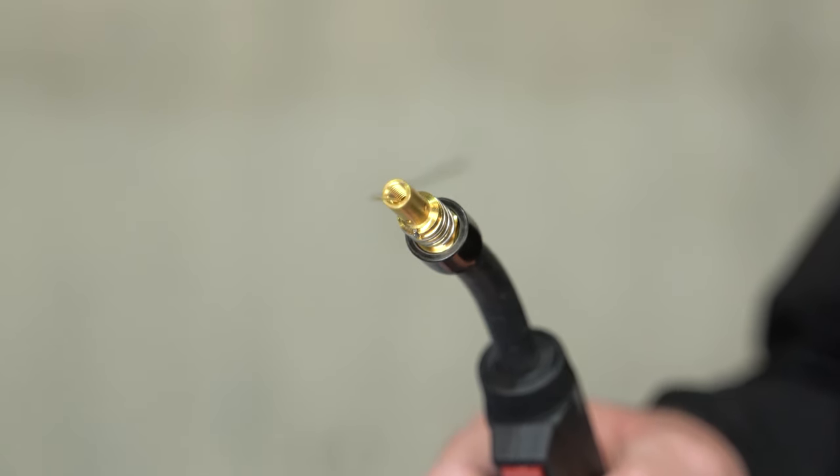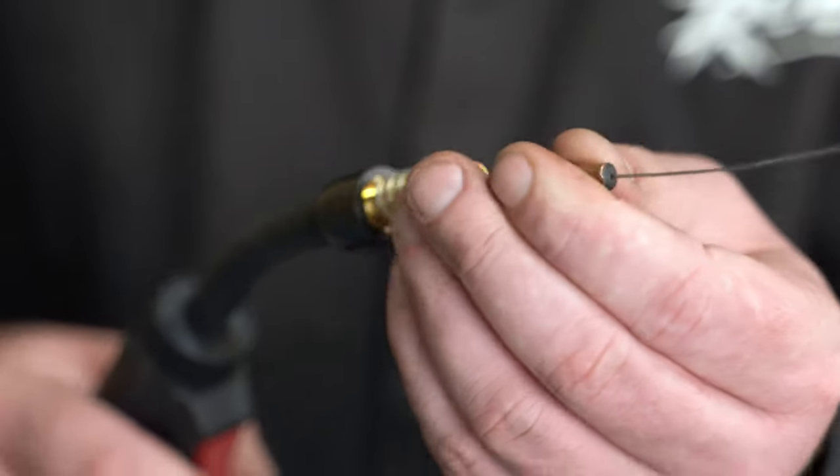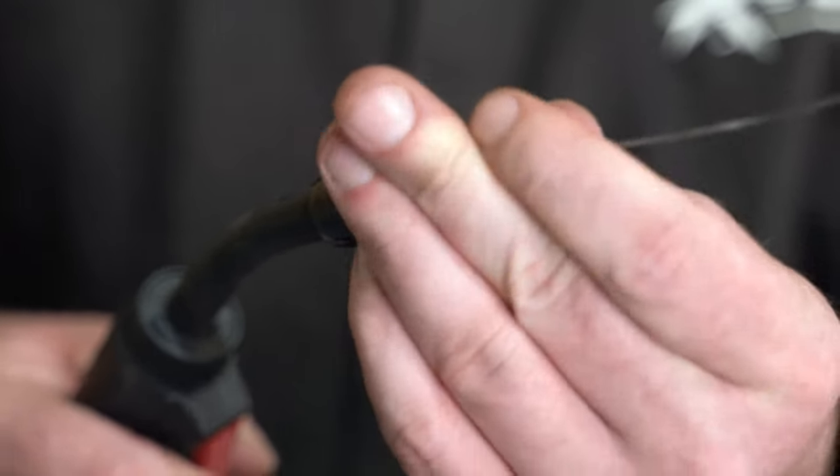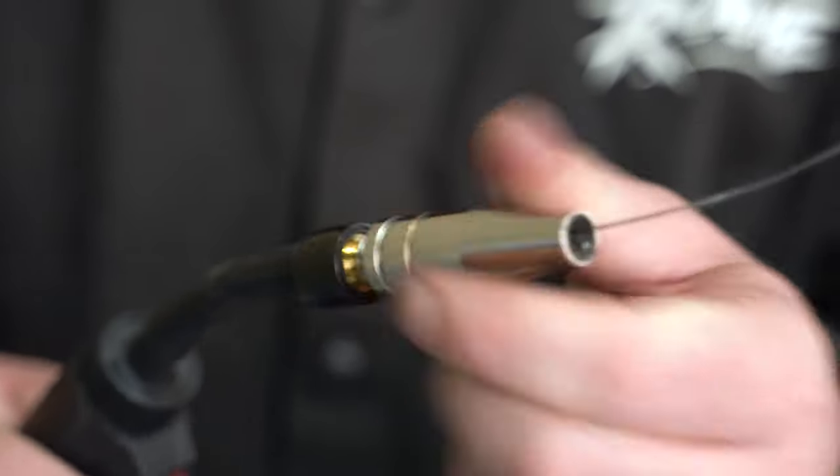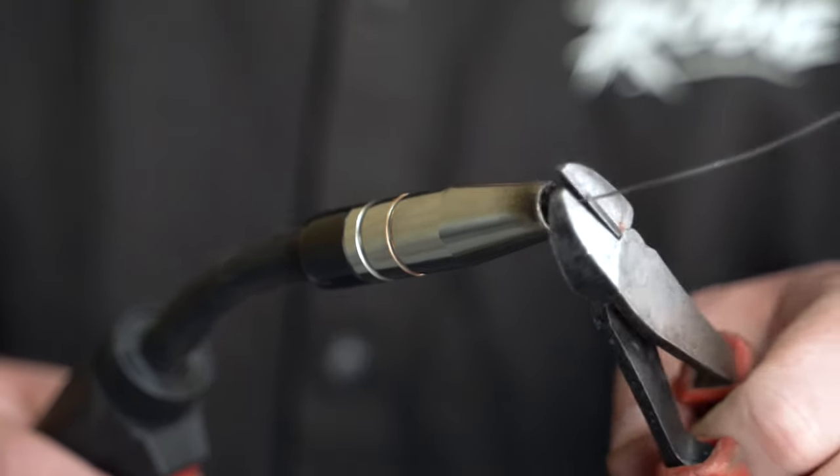Once the wire has fed through, fit the correct size contact tip and securely tighten. For this video, we're using a 0.8mm contact tip for a 0.8mm wire. Fit the gas nozzle. Cut the excess wire and now the machine is ready to start welding.